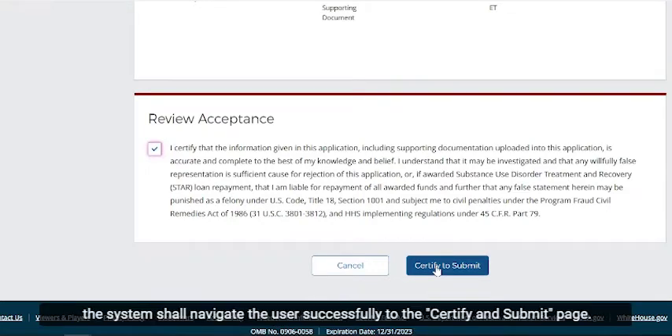The system shall navigate the user successfully to the Certify and Submit page.